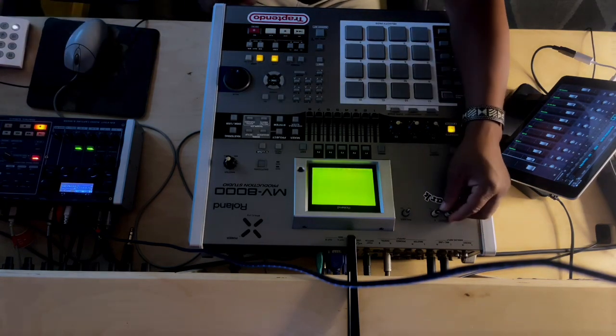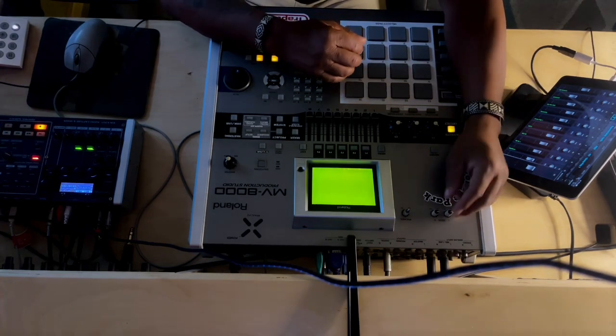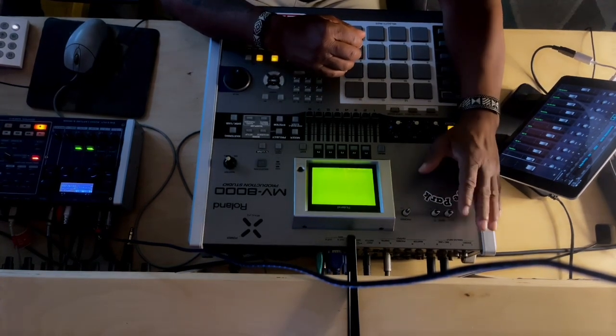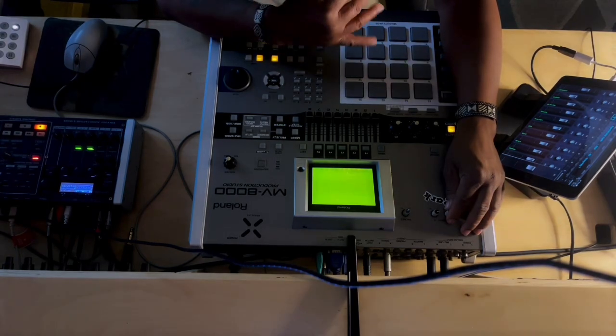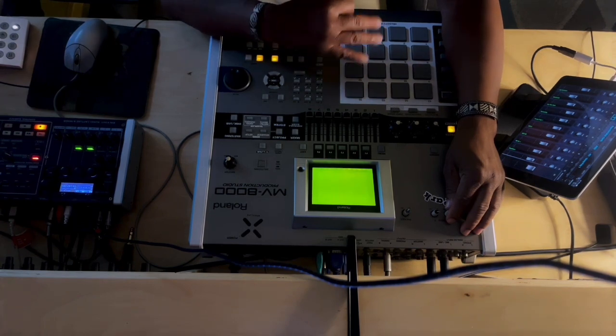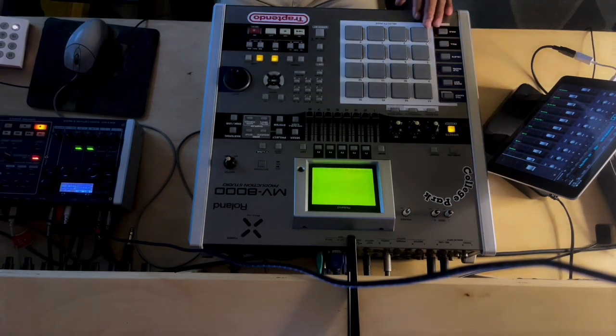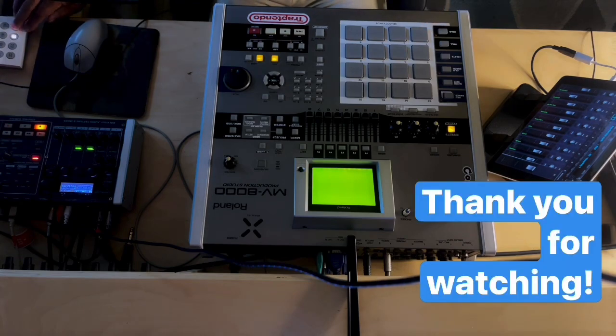That's my take on it, man. The three reasons the Integra 7 is the most valuable thing you can get if you just got an MV: you get banging drum kits, you get the two inputs, and you get the Juno sound that everybody's already reading about. That's what I got for the day — thank you.